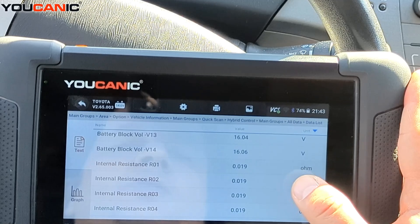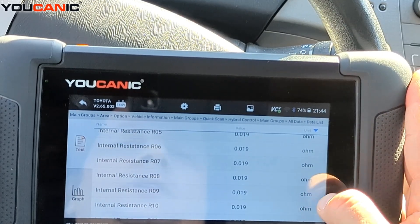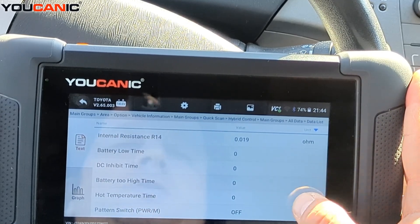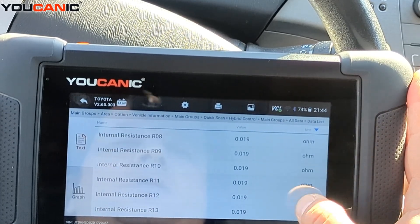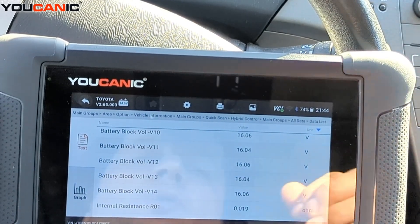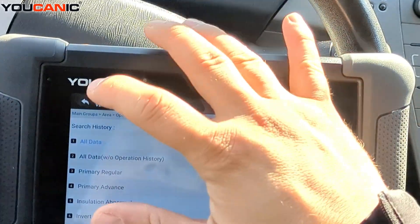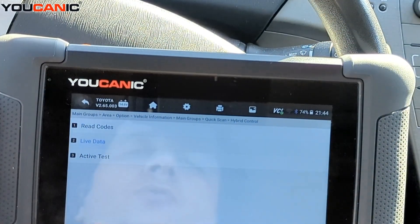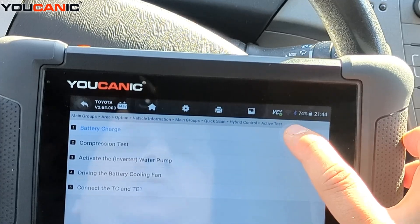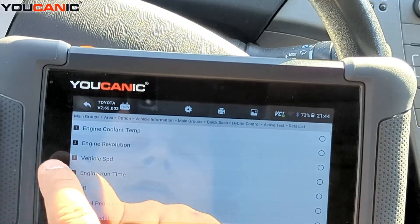You also see the internal resistance of each block — they're all at 0.019 ohms. This is something you should check if you're looking to buy a Toyota Prius or troubleshoot one. There's also an active test section where you can do a few tests, including a battery charge test and a compression test — it tells you how to start each one and walks you through the steps.